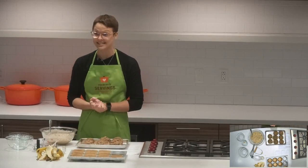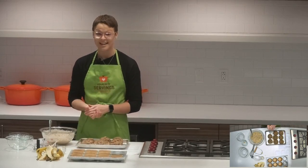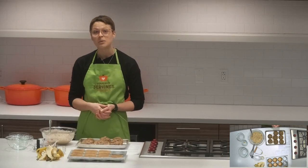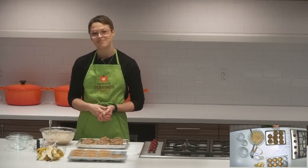So that's it for this recipe. Thanks for watching. Join us next week for Learning Kitchen Live, and the recipe will be posted below the video.